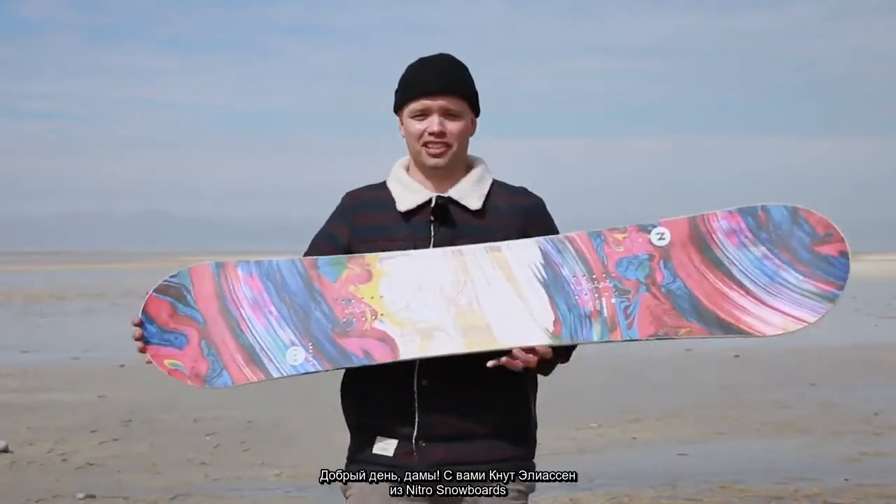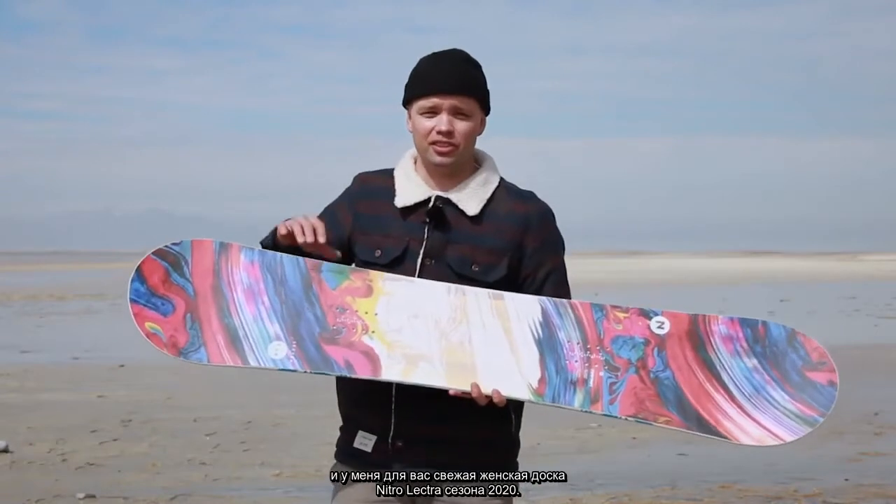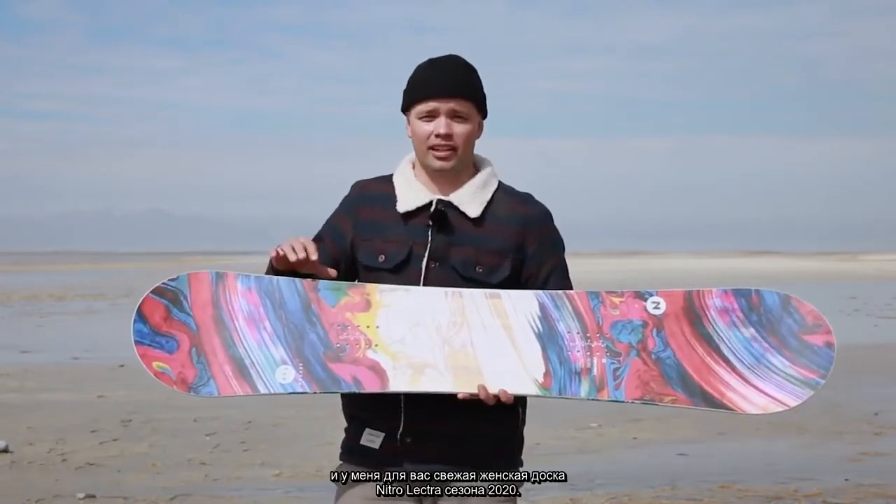What's up ladies? Canoe Lison from Nitro Snowboards here with the new 2020 Nitro Women's Lectra Snowboard.